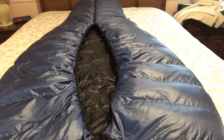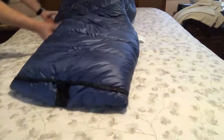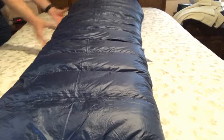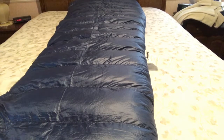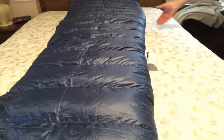That's looking at it from the head end. If I flip it around, now it's from the foot box end. You should be able to see it's really starting to fluff up — I just took it out of the plastic bag, but you can see how nice this is.